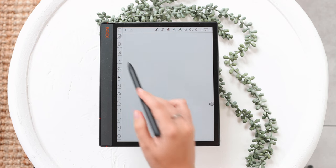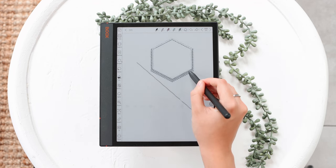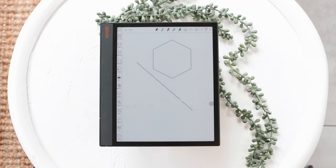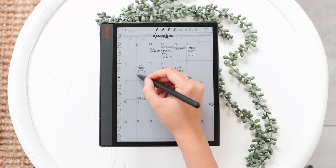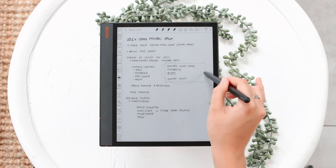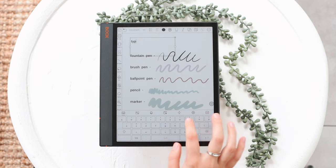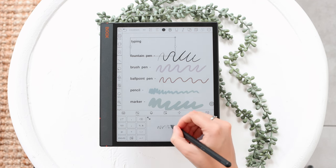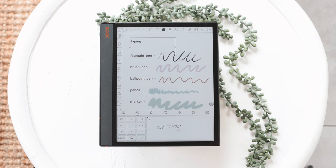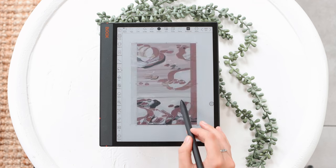There are other tools that enhance the note-taking experience. We have a Shapes tool where you can choose the shape, the type of stroke, and how thick the line is. There's also a Fill tool to fill those shapes. The Lasso tool is great for moving things around and rearranging items in your documents. You also have a text option — you can type in text boxes, or write in handwriting and have it converted to text, which is really nice. You can also easily insert images, links, and files.